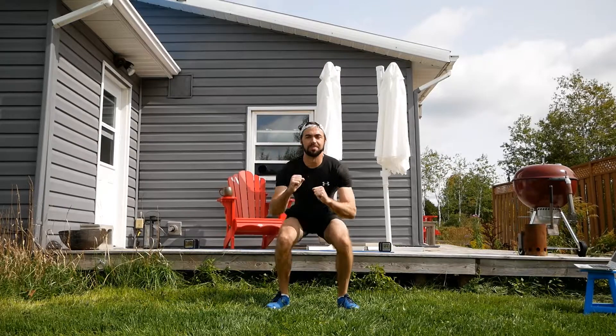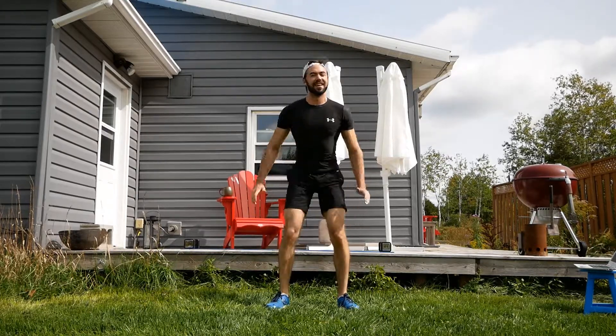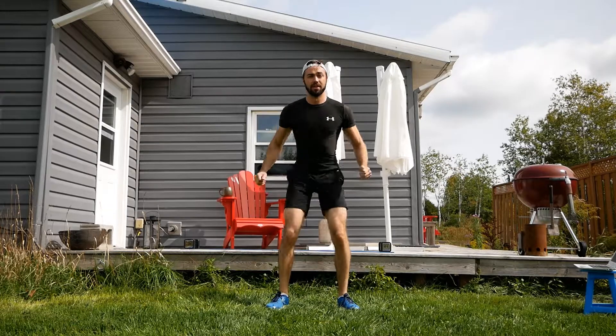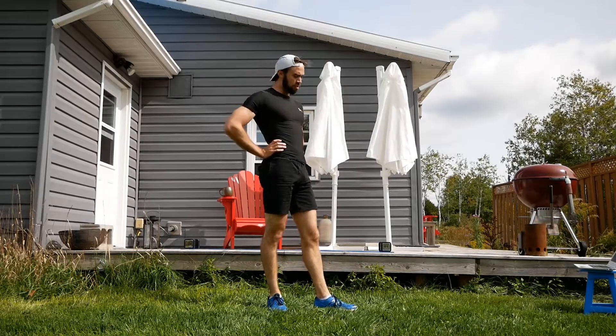Alright, half burpee — starting in a push-up position, just going to hop the feet as close as we can to the hands. Pop them in, pop them out — keep those arms straight, feel the core doing some work.